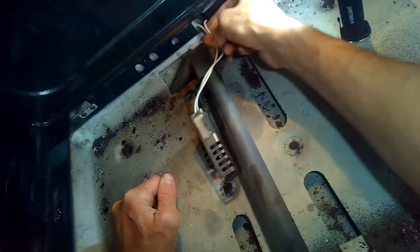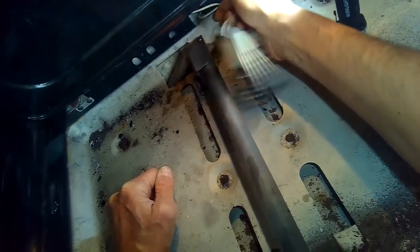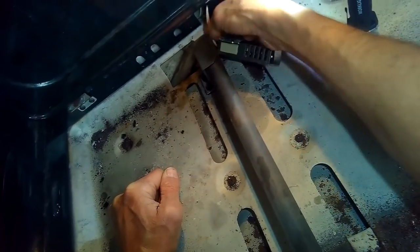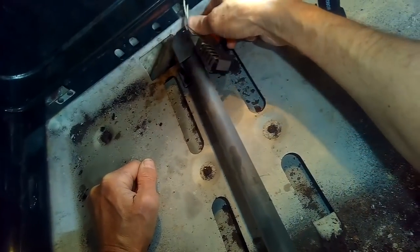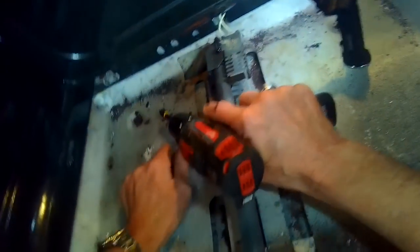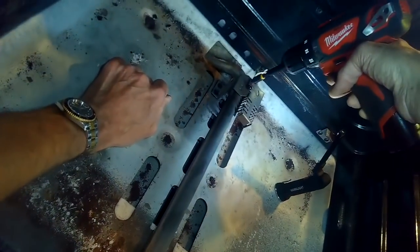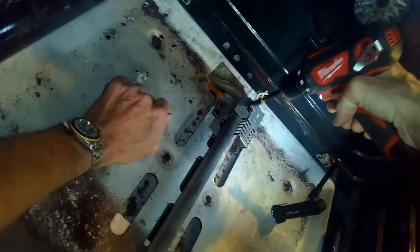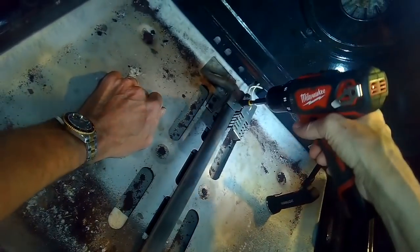Some ovens have a round igniter, like GE ovens, but it's pretty much the same procedure. Most other types — like Whirlpool, KitchenAid, Bosch — all have the same flat-type igniter. Then we just put the two little screws back in and tighten them up, being careful not to over-tighten because these are brittle and can snap pretty easily.